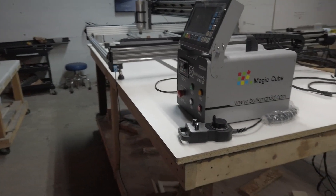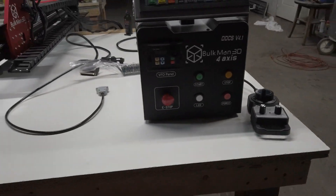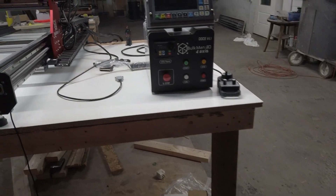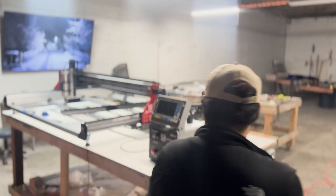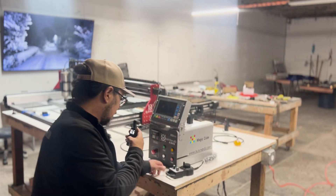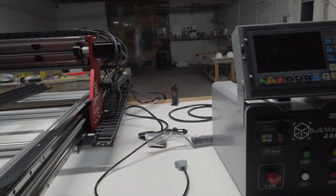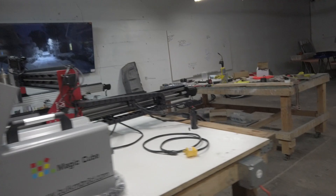This is a Magic Cube. It was just unveiled in September of 2024. It's a plug-and-play box mostly. I've never had anything like this. It comes with a controller, push button, emergency stop — everything ready to go, all axes, plug and play.